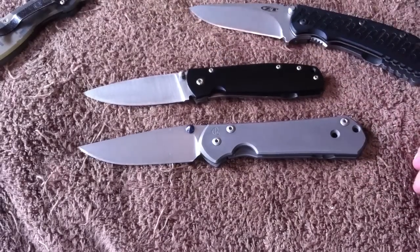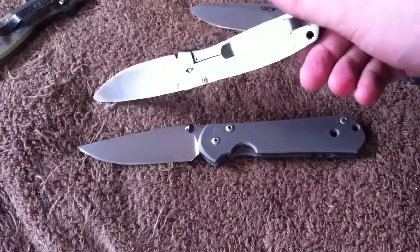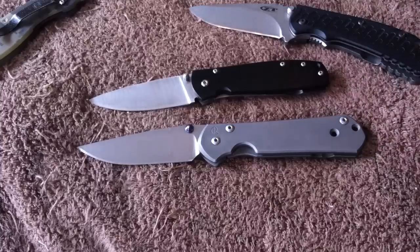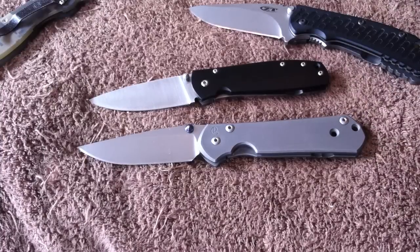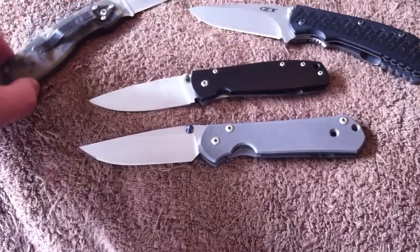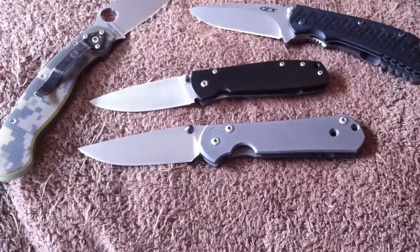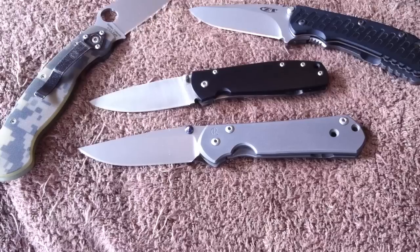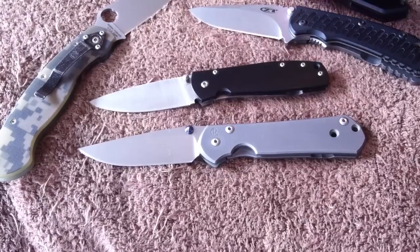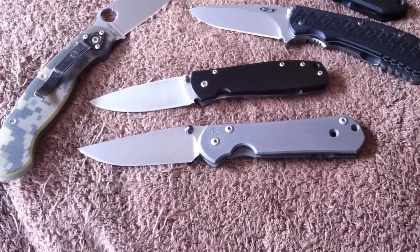Then you have knives like the Lakiniko which don't have any jimping either, yet they're quite awesome. Hopefully you guys found that interesting. If you feel differently — if jimping is critical to you and a knife is incomplete or ruined without it — feel free to voice your opinion below. Thanks for watching, I appreciate the views, and I'll see you guys in the next video.